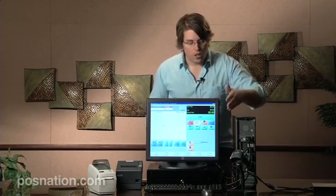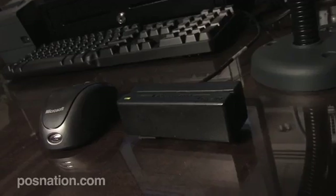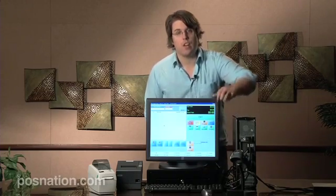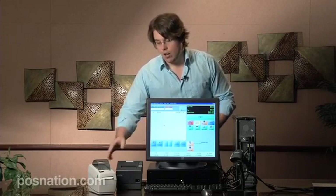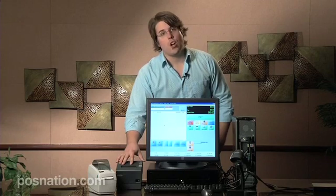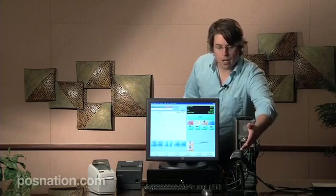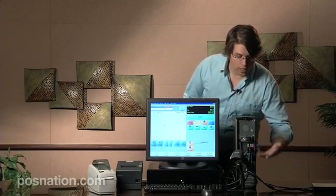You could have an integrated card reader on the side of your touchscreen, but for today we're just going to use this card reader here. We also have our keyboard and mouse - they are USB connections. The touchscreen is going to be a VGA connection. The barcode printer uses a USB connection. For today we're using a parallel connection on the thermal receipt printer, and the barcode scanner also has a USB connection.